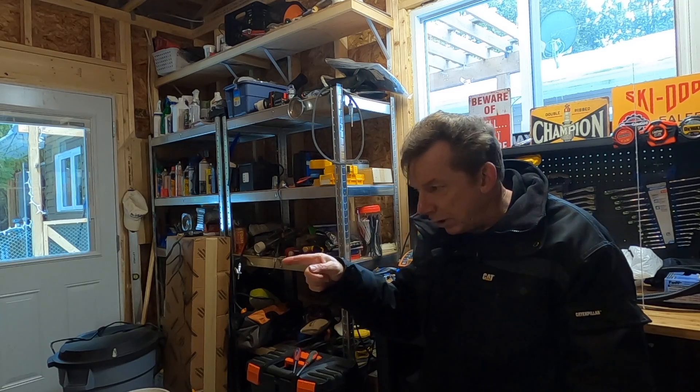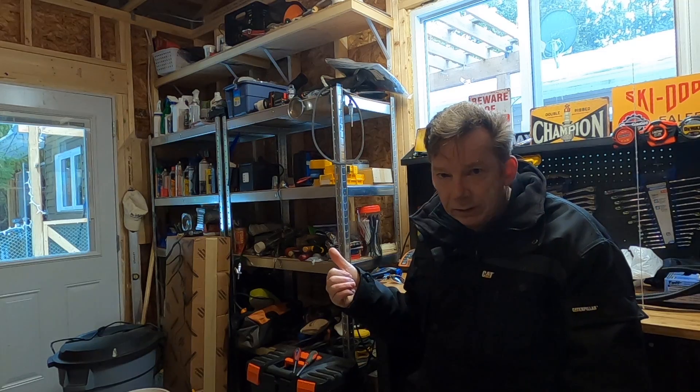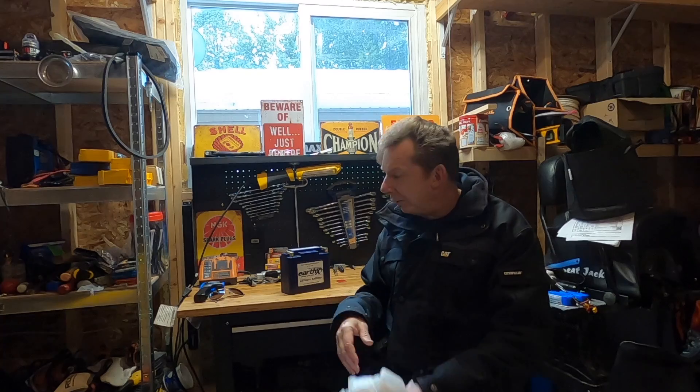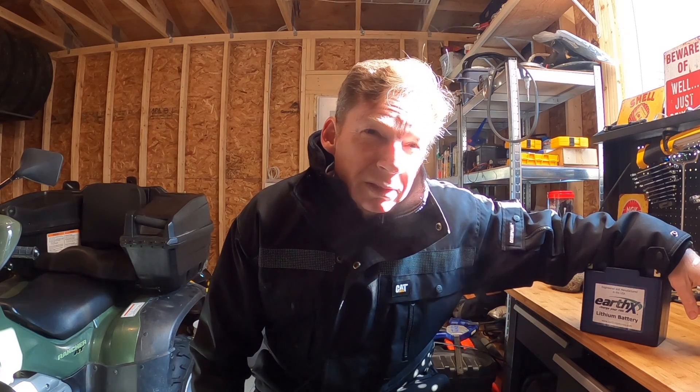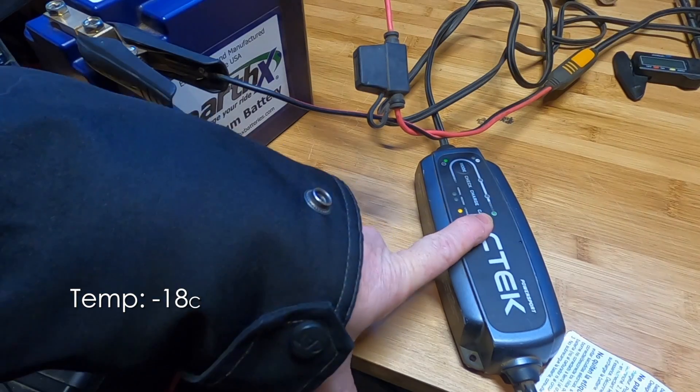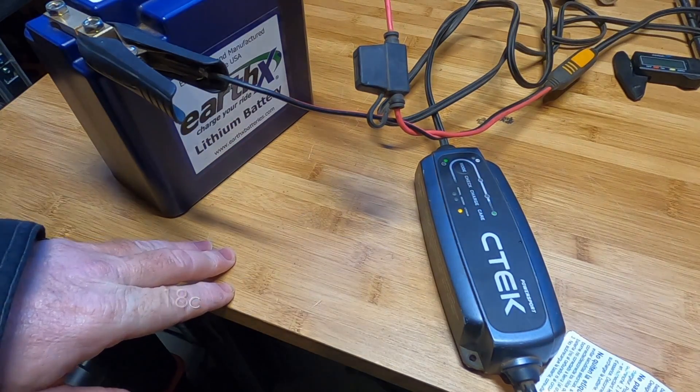There are two things I want to do before I try and start the sled with that battery. First, I'm going to put a charge in it — it's been sitting on the shelf all that time, so that seems reasonable. After that, I'm going to wrap it in a thin plastic bag just to keep the water out, and stick it in a snowbank overnight. That made more sense before I said it out loud, but I'm going to do it anyway. It's well below zero, it's completed its charging cycle, and switched to maintenance mode.